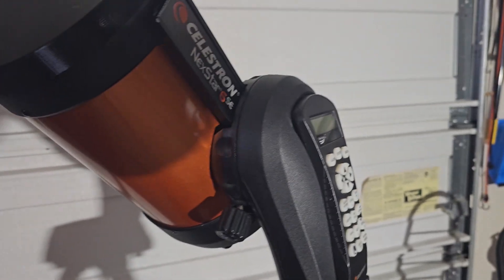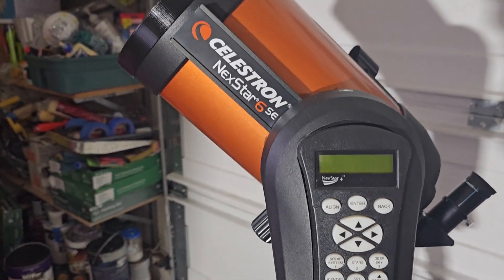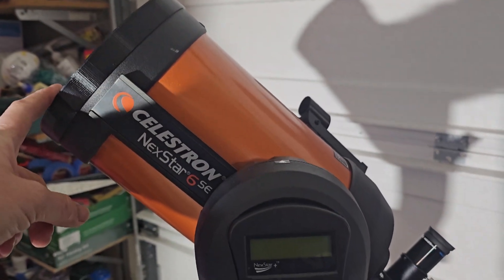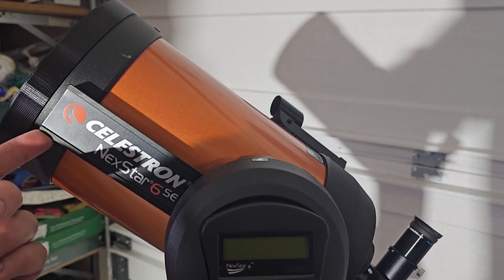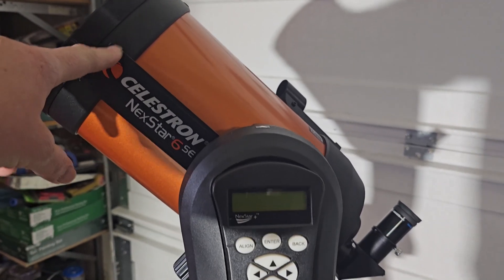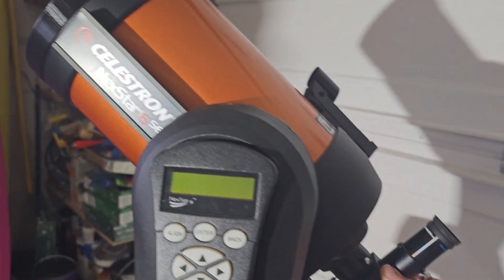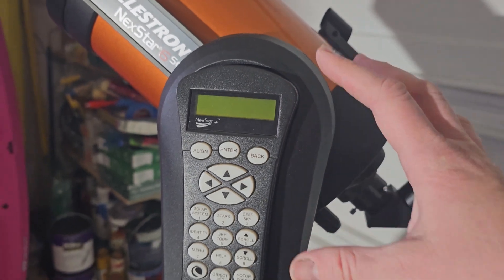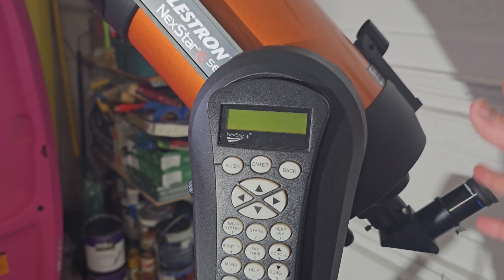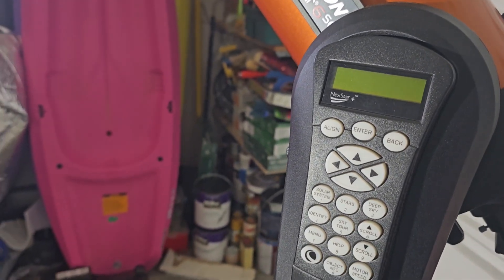In this video I wanted to cover another issue that can pop up with these mounts — this is more of a maintenance type of thing. If you bought the scope and you've had it for a couple of years, your mount could develop this; it's not abnormal. Basically there's a clutch in here that allows the tube to slip if it gets bumped. It should be set so that if you push on the scope it shouldn't really move. This one is kind of borderline — I can move the scope with just one finger, which isn't great because when you do the GoTo alignment, if you happen to bump the scope your calibration will be off and you'll have to redo the alignment.